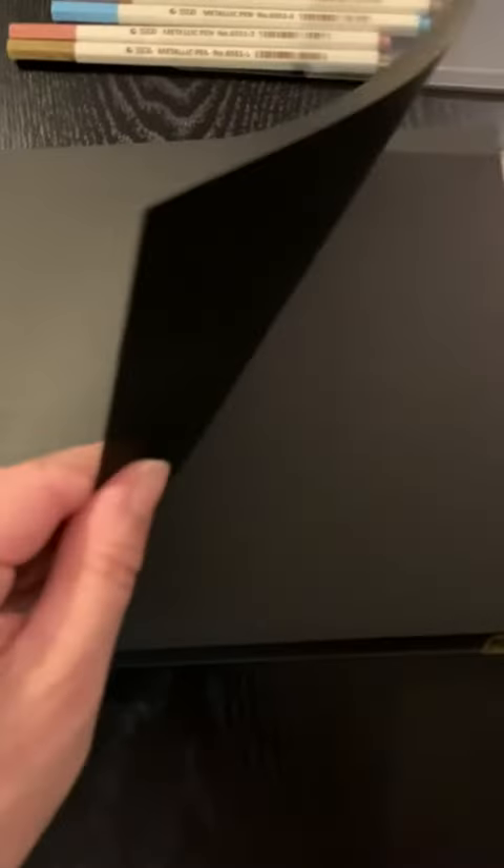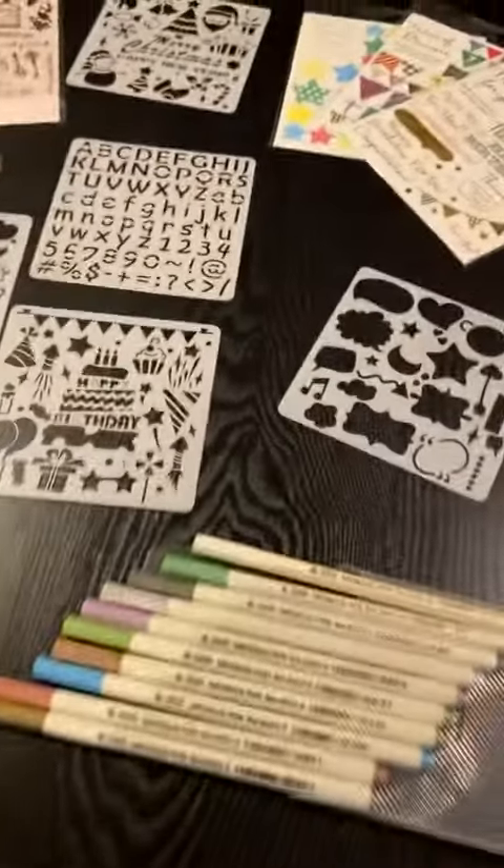All the pages are black — there are a good cardstock thickness — and there's 80 pages in here, so there's quite a lot to fill up. 80 pages is pretty significant for scrapbooking.